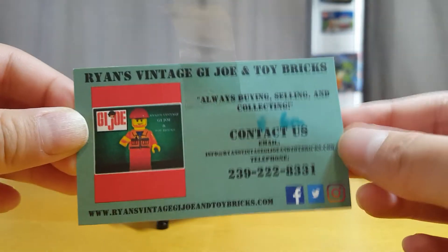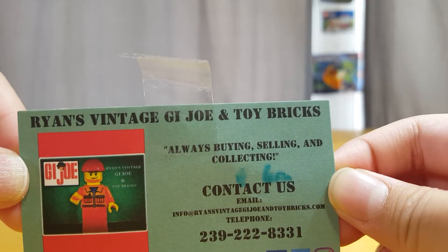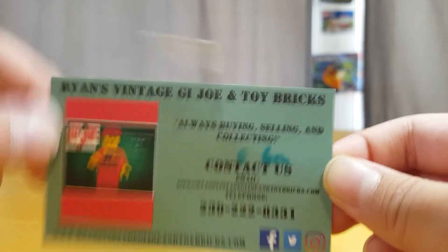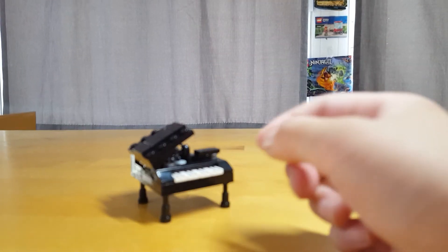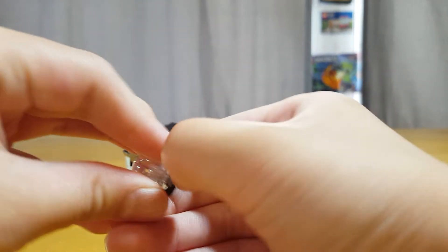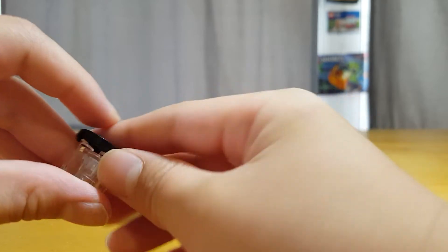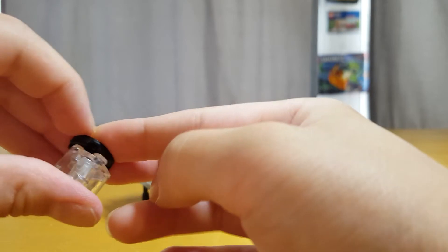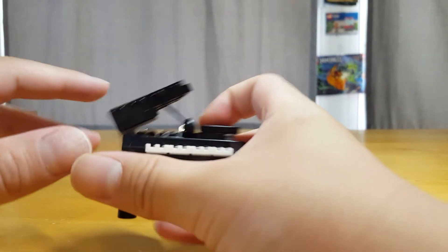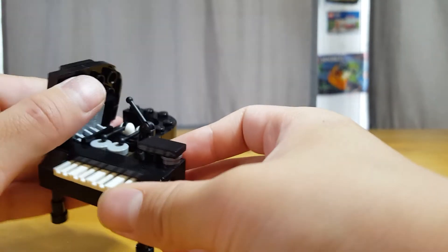If you want this piano, please go to this guy — Ryan Vinton, G Joe and Toy Bricks — and this is his number. So, on to the piano. It comes with this clear chair; it just uses a key piece and a disc tile, and you could put this on. And this is the piano.